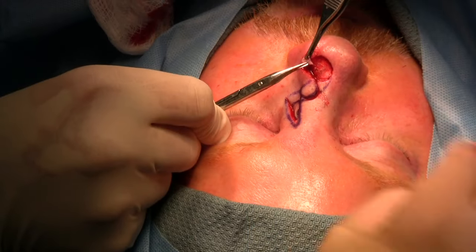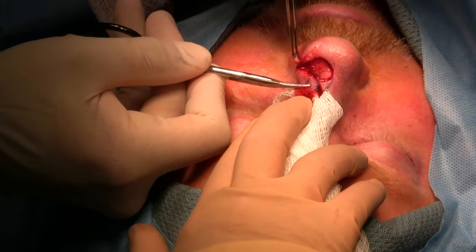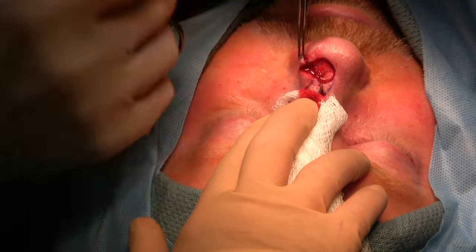This is the dog ear, or the standing cutaneous deformity, removed at this end that will facilitate moving the first part of the flap over into the defect.